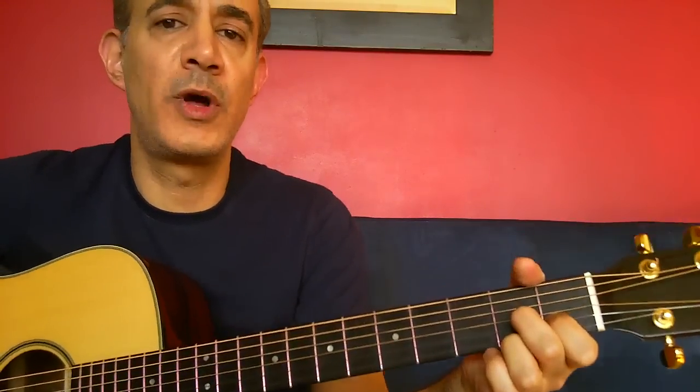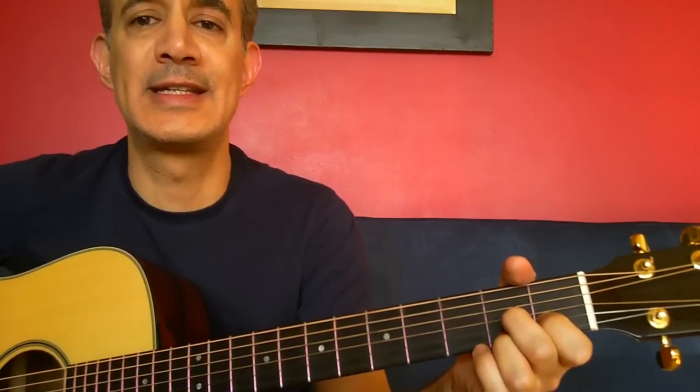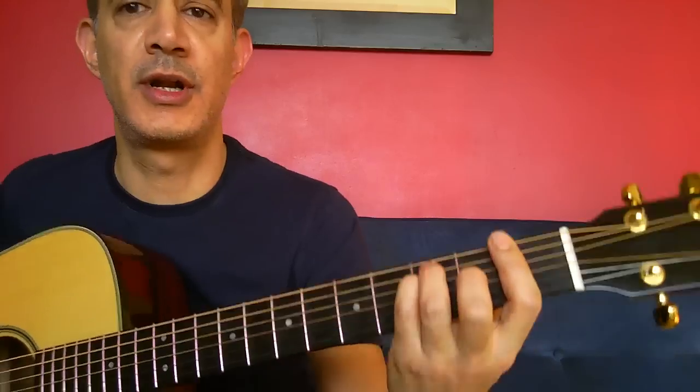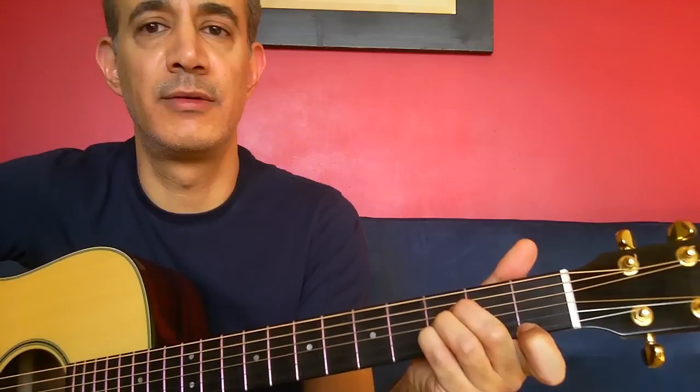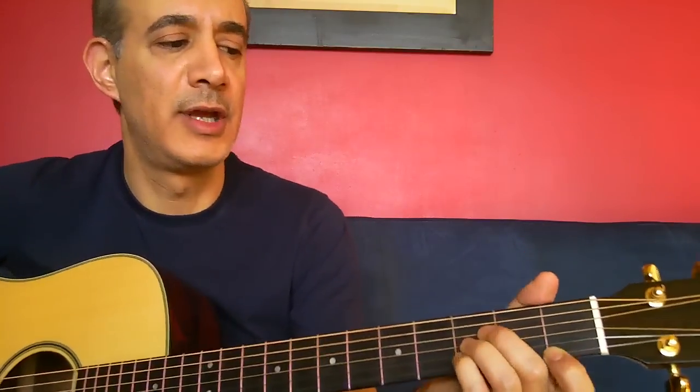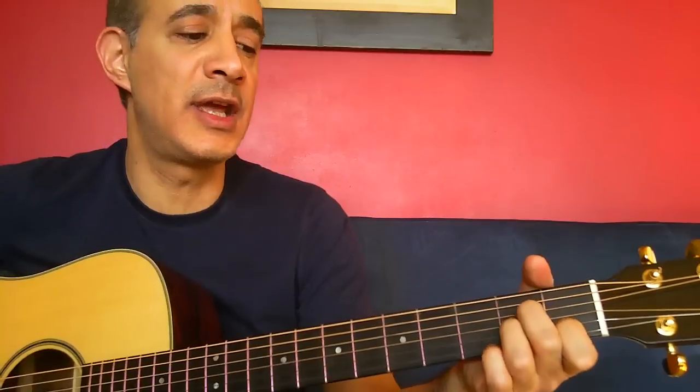Now we've just got to add one more chord — a quick transition into the bridge part. And it's just a very, very fast F7 chord. So we've got an F major chord, just lift up the pinky — an F7. And then into a B flat. So I'll show you what that looks like. We'll do the end of the second verse: but she doesn't know he's there.